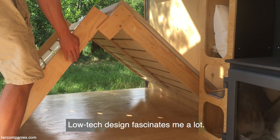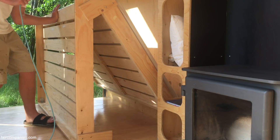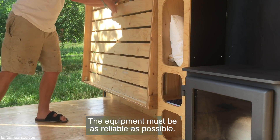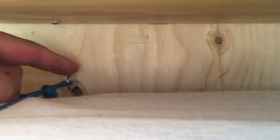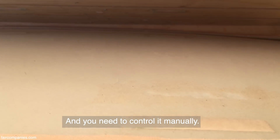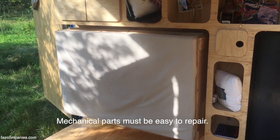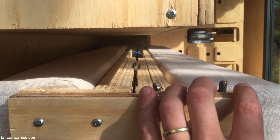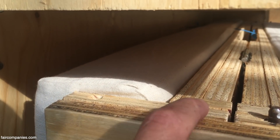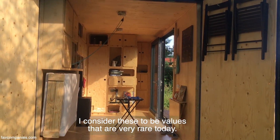Low-tech design fascinates me a lot. These legs are on the side so both pieces of the bed go together. The equipment must be as reliable as possible. Here is a little hook which holds the bed to the wall, and you need to control it manually. I used Velcro for attaching the mattress to the plywood. Mechanical parts must be easy to repair. I consider these to be values that are very rare today.